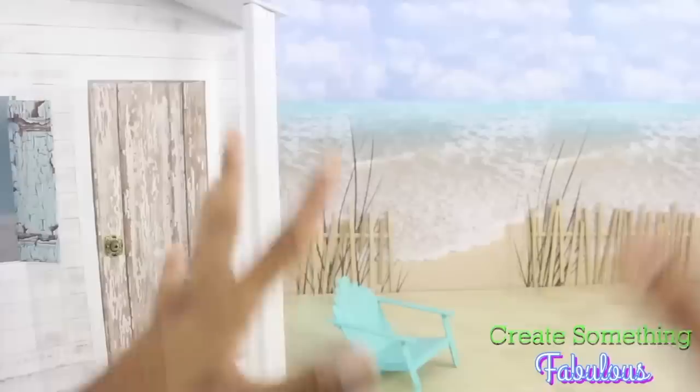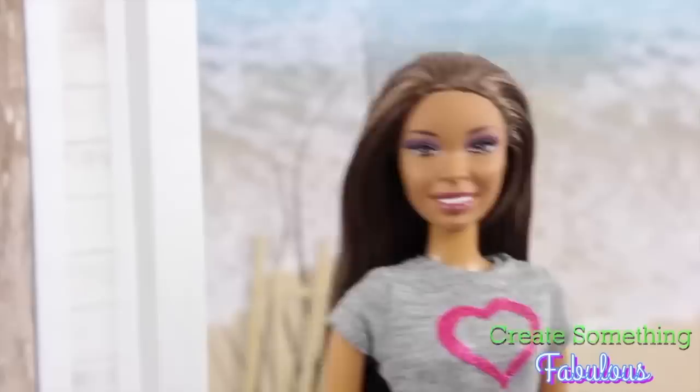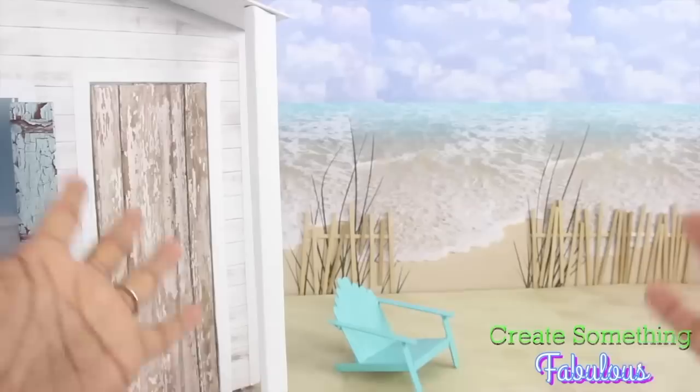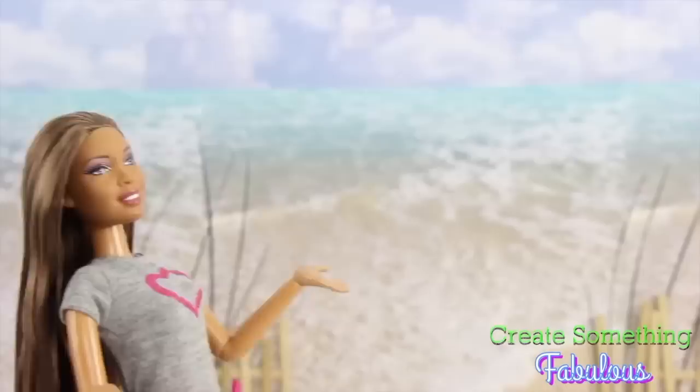I had all these big plans — I was going to make sand dunes with real sand, and it was going to be so awesome. Except it wouldn't work — nobody wants to hang out on a beach that smells like old gym socks. And the sand was just a mess — it was worse than the glitter fiasco of February 2014. So I decided to focus more on a beach house rather than the beach, making the beach more like a backdrop, which is neater, cleaner, and easier to store.